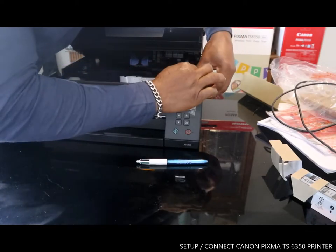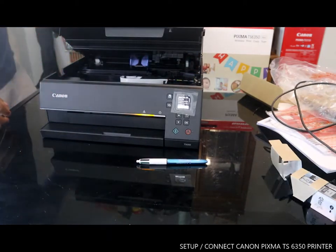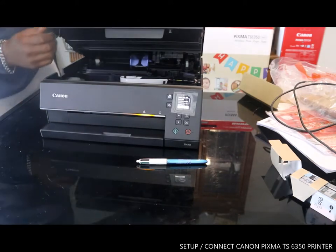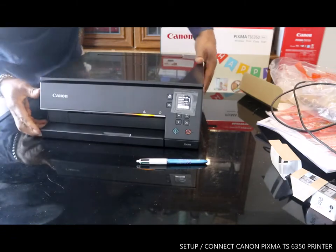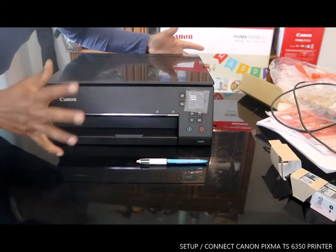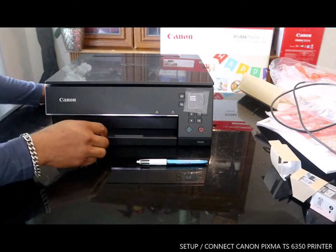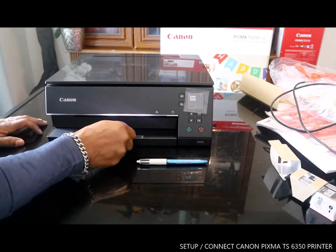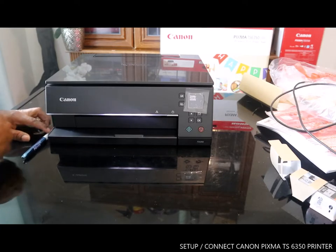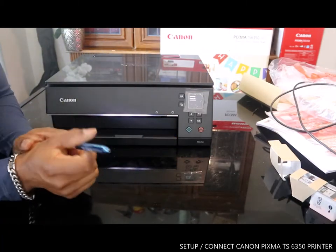What we're going to do is remove the protected material. Once we take out the protected materials, you can see it says 'Processing, please wait momentarily.' The printer is just trying to set up — we follow the instructions.